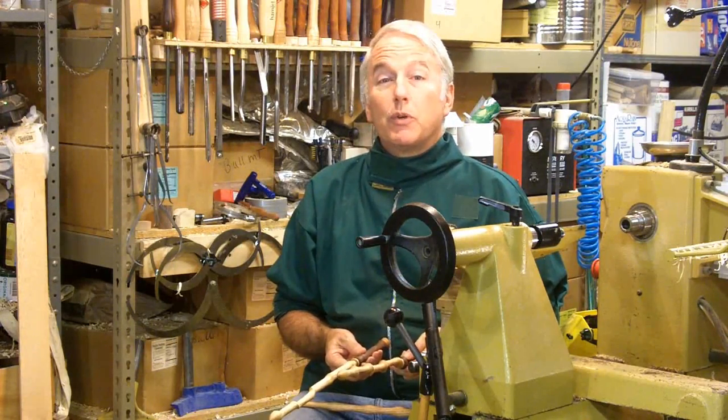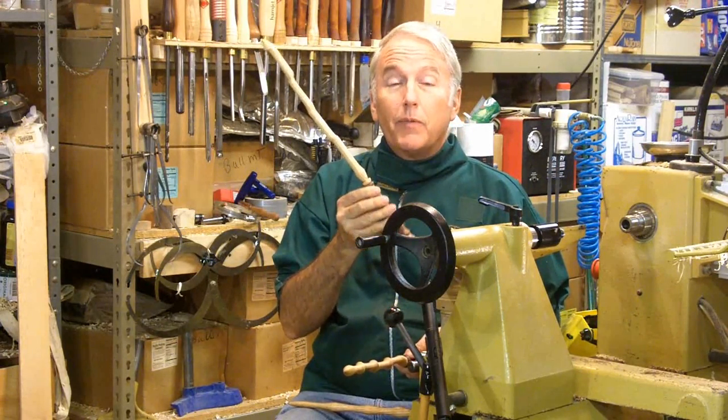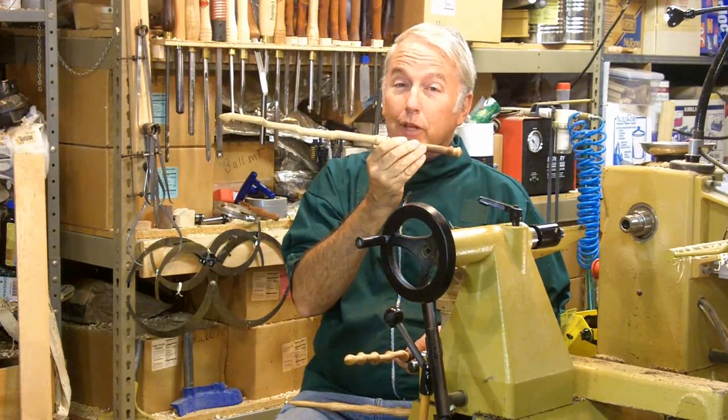Hi, Alan Stratton from As Wood Turns. Last week I made this eccentric wand — very powerful indeed, eccentric, and has the phoenix feather in the handle.